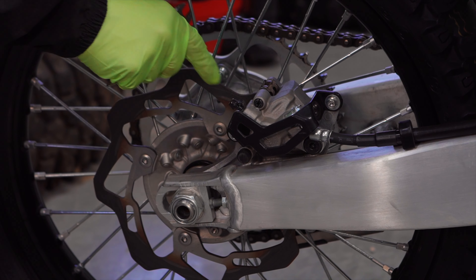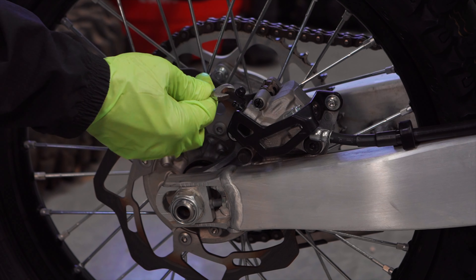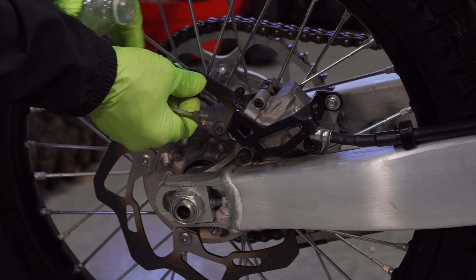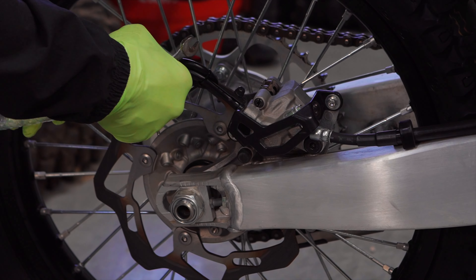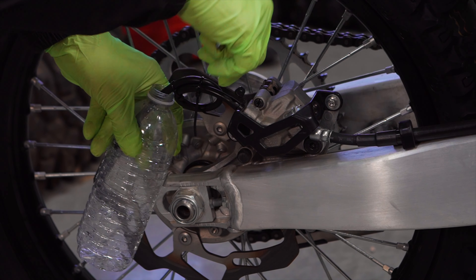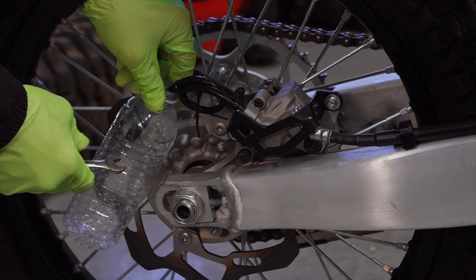This is the bleeder valve for the rear disc — the rear caliper — 10mm right there. What you do is fit the hose over it, put the other end of the hose in the bottle, and as you crack this open you can pump the fluid through the system.